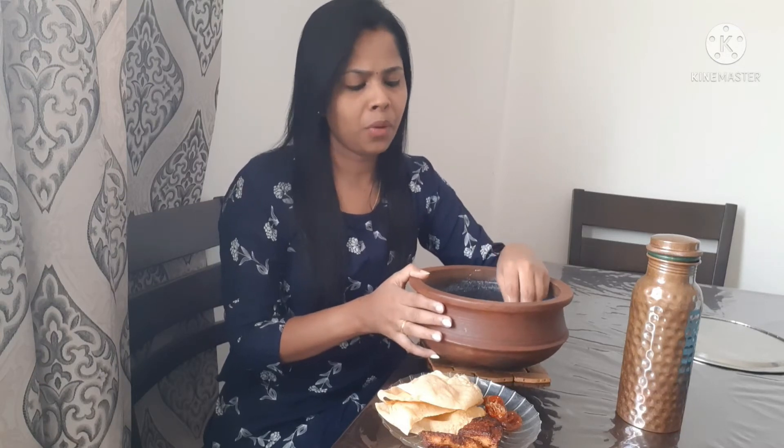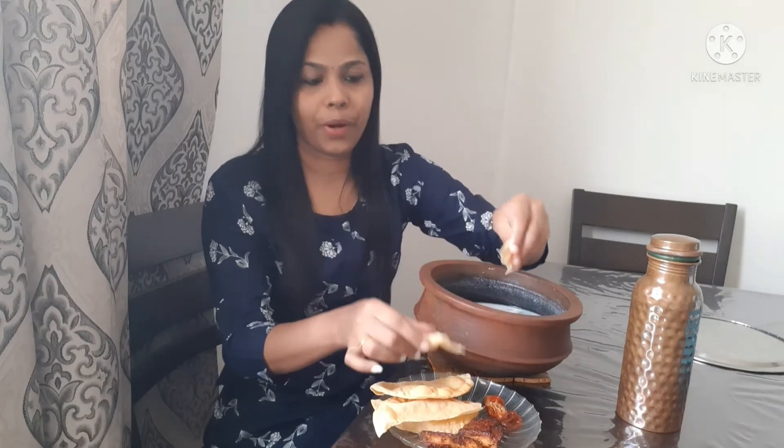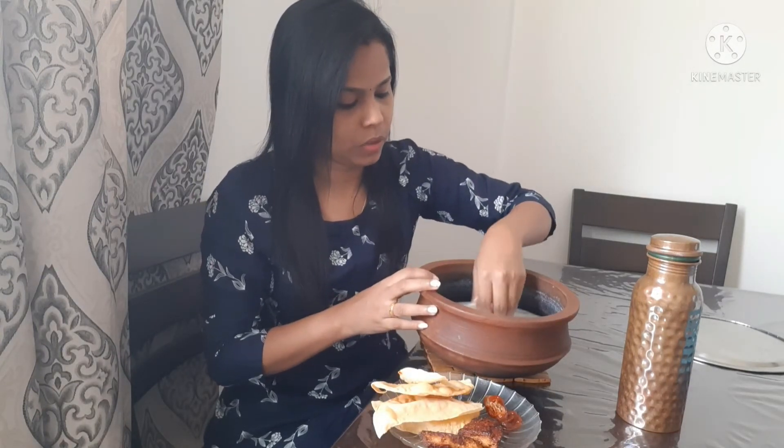I will pour the whole dish. I put it in the bowl and I will eat it. I will make it a big bowl and pour it in.